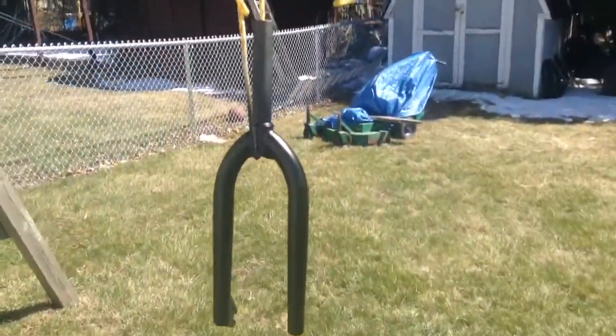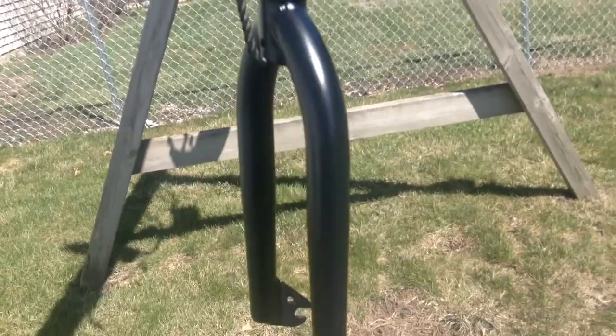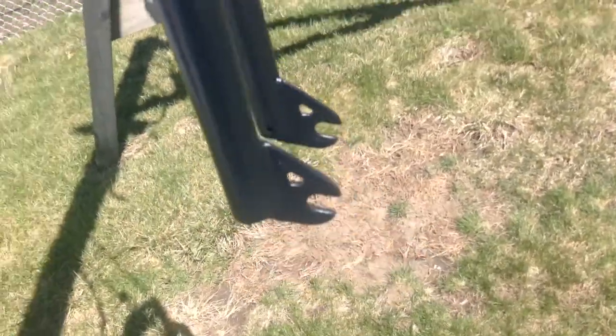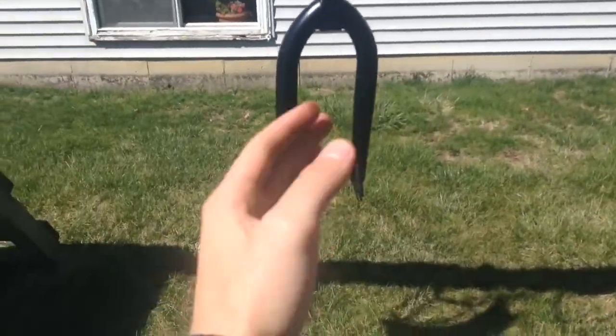Now that I've shown you the frame, let me show you the other piece — here we have the forks. I was gonna do a time lapse but I was just painting them a simple black. They used to be purple, now black — simple as that. They're Radio forks, which is kind of Walmart-tier, but whatever.